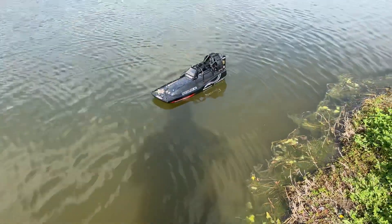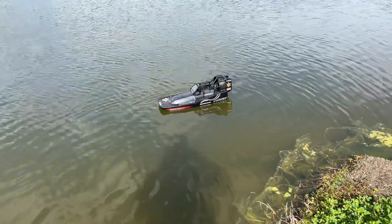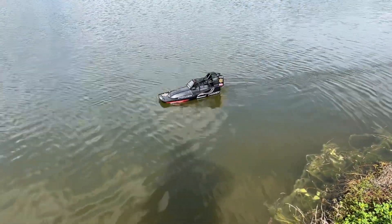What's up guys, Chris with Bash Master RC. Today I got the Pro Boat Aero Trooper brushless airboat running 4S LiPo.